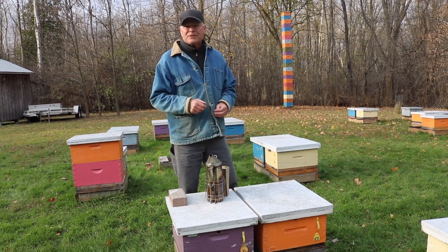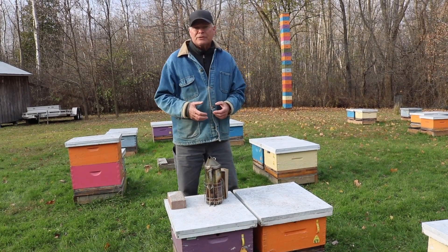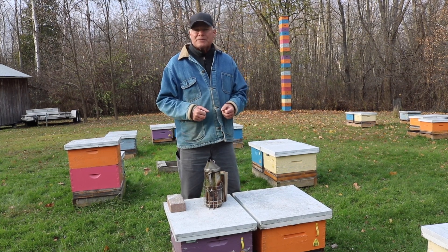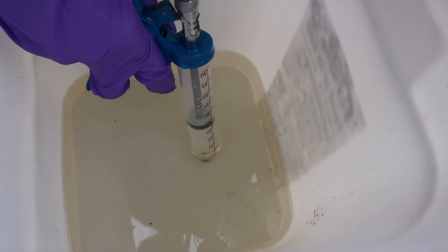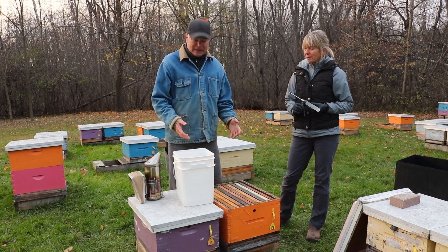There's a recipe on our website for how we mix it up. We start with two-to-one sugar syrup, and then mix up the oxalic according to the recipe, so have a good look at that. We draw up 50 milliliters of the solution into the syringe, and then we're able to apply it to the colony.